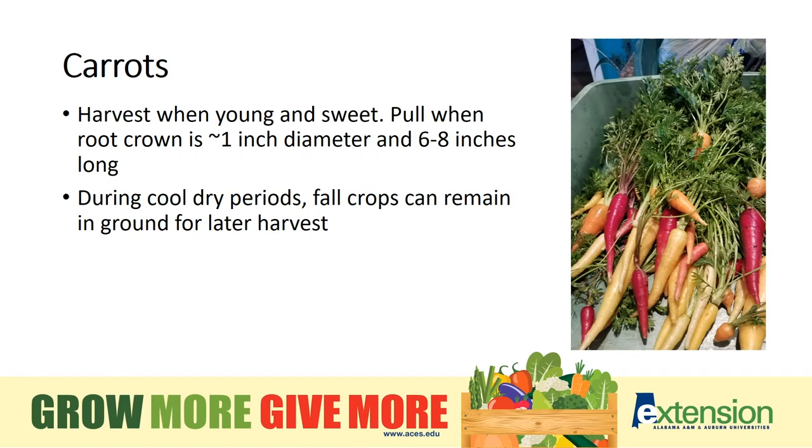Carrots are harvested at 6 to 8 inches in length, which means the root crown is less than 1 inch in diameter. If we're having a dry, cool autumn or early winter, they can be stored in the ground for a few weeks like nature's own root cellar. If it's a wet season, however, pull the carrots so they don't rot from wet soil.